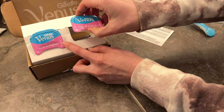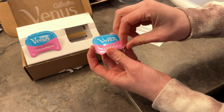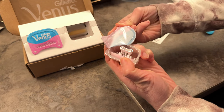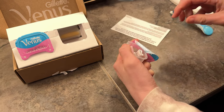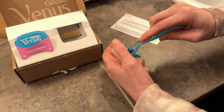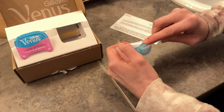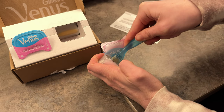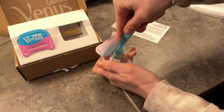All you have to do is pop the plastic like this and it just peels up, then go ahead and take your base and pop it in — listen for the click.